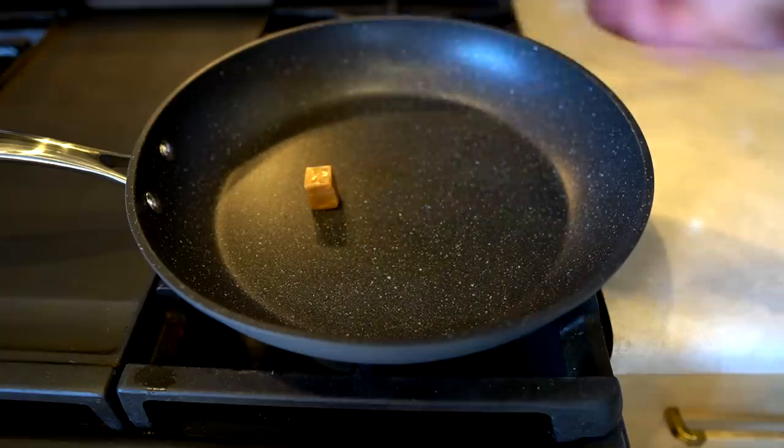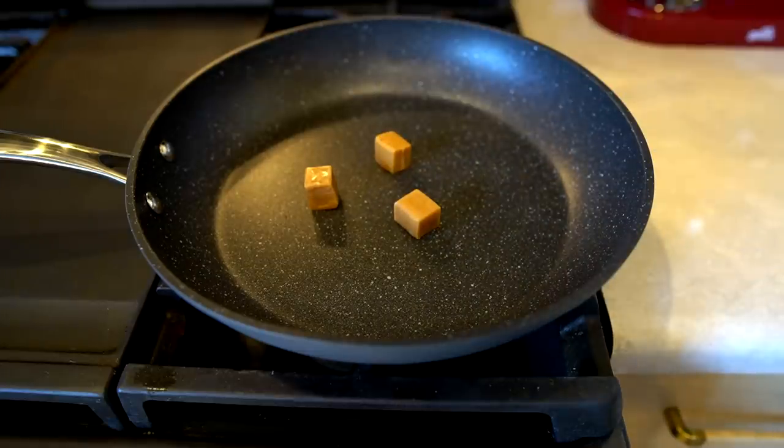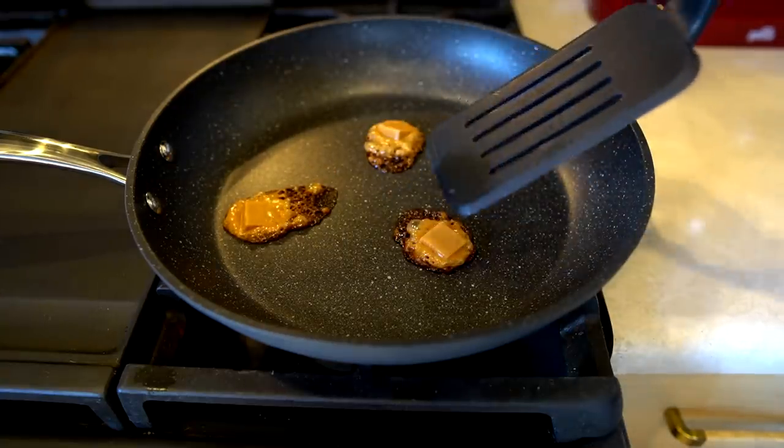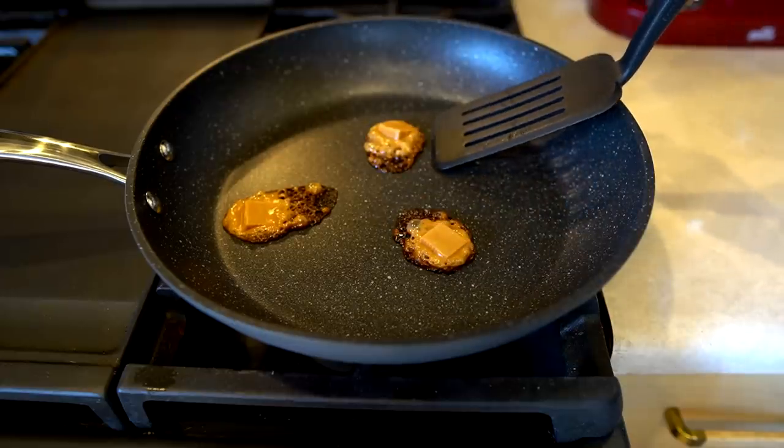Since the Pro Series is supposed to be an improvement over the original, I tried a more brutal, unfair test of the non-stick surface — a caramel test. I melted and burned caramel in there and let it sit for 24 hours. I was afraid I may have gone a little too far. I tried one caramel right away while it was still wet, and it didn't really stick. Then I let the others cool and came back 24 hours later.